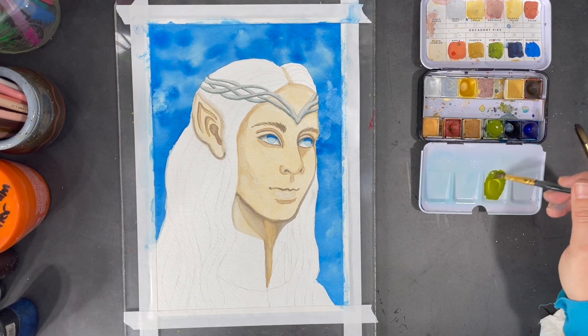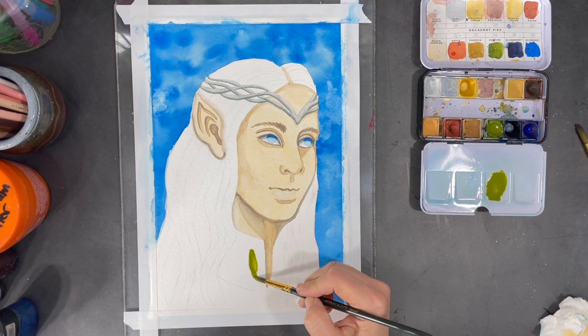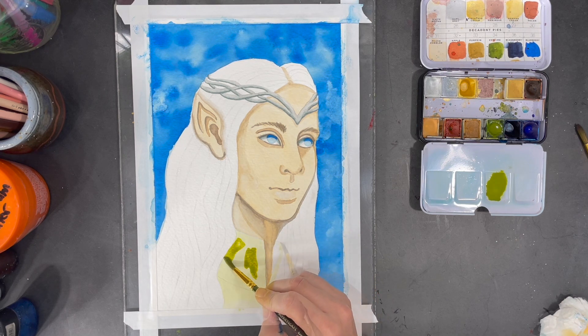I think key lime green will be the perfect color for my elf's garment color.